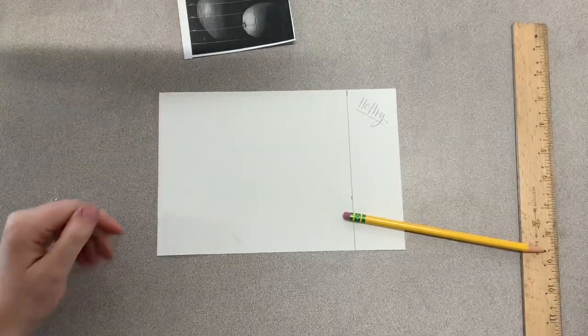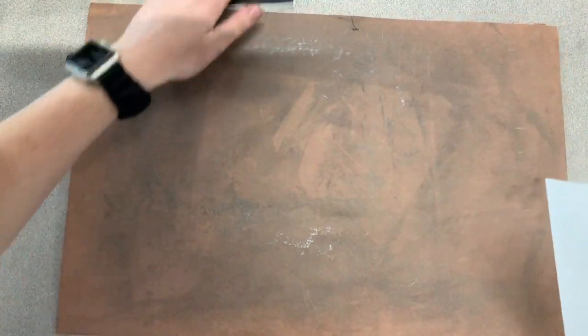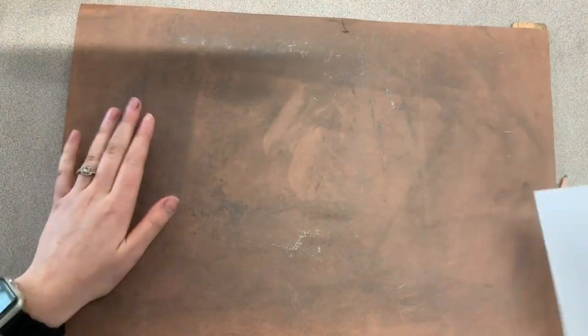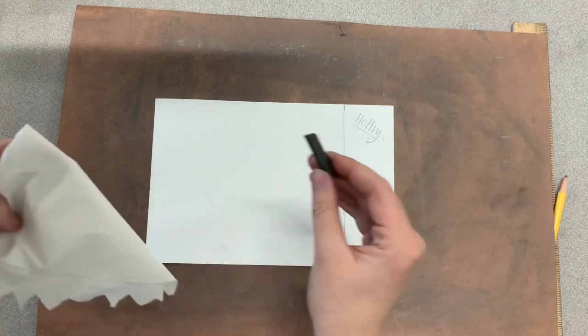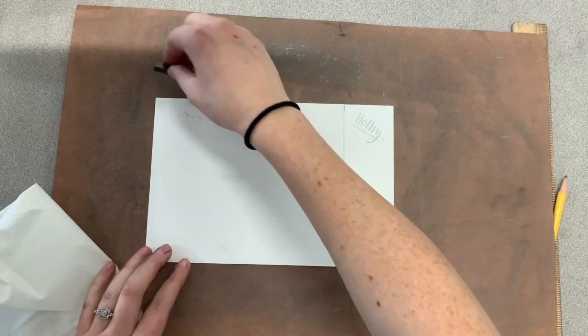For this next step, you need a couple more materials. You need one of these brown papers or other color papers to protect your table. If Mrs. Holtry has not already brought that to you, then let her know. You need one of those brown papers — you'll put your white paper on top of it. You need a paper towel. And then you need a graphite stick. If you're missing any of these things, look around or raise your hand and Mrs. Holtry will bring it to you.